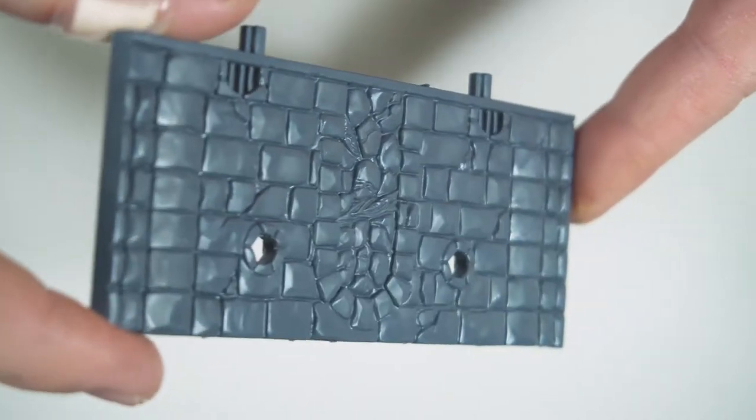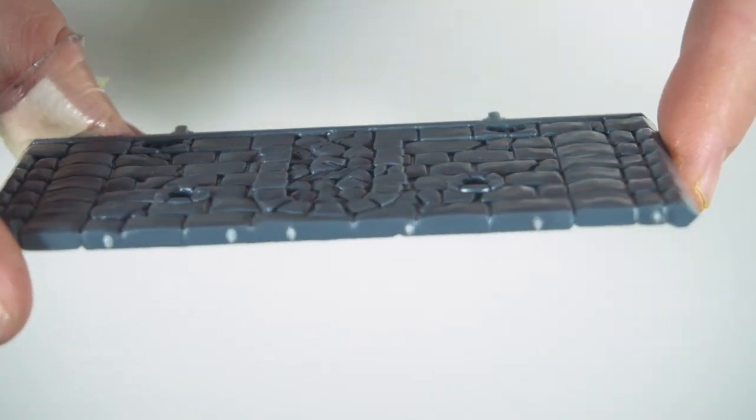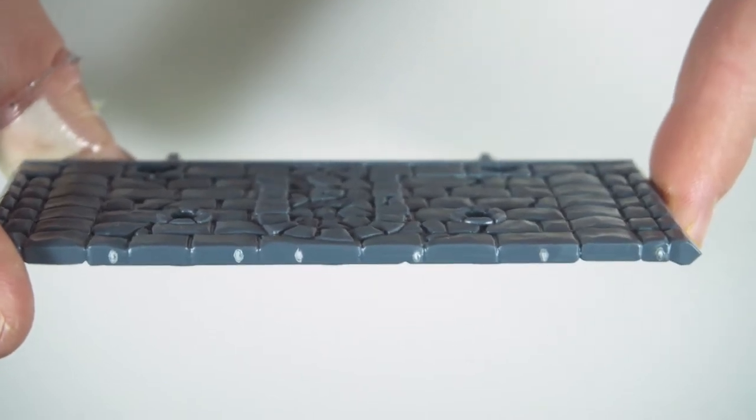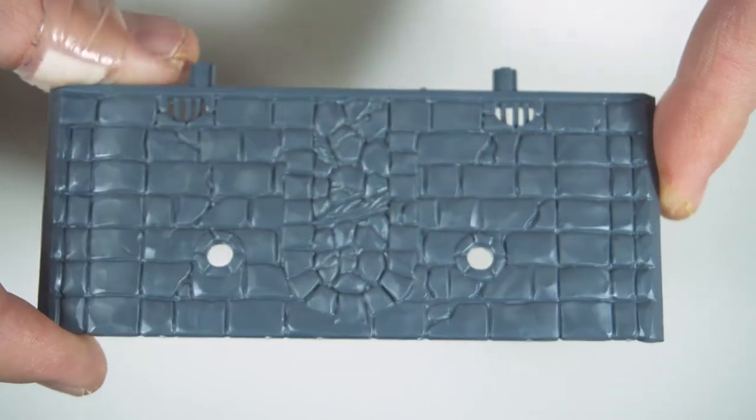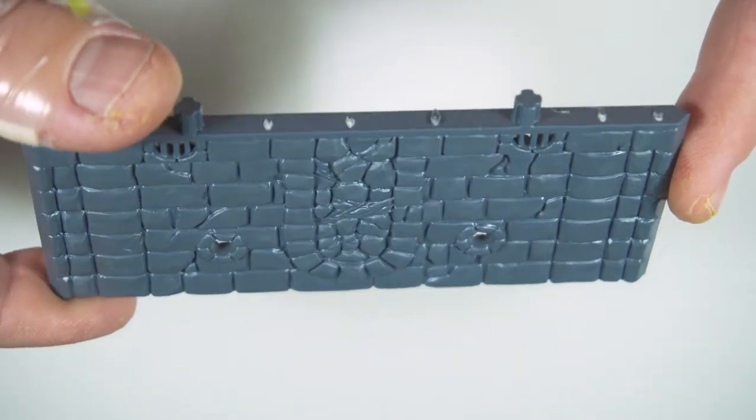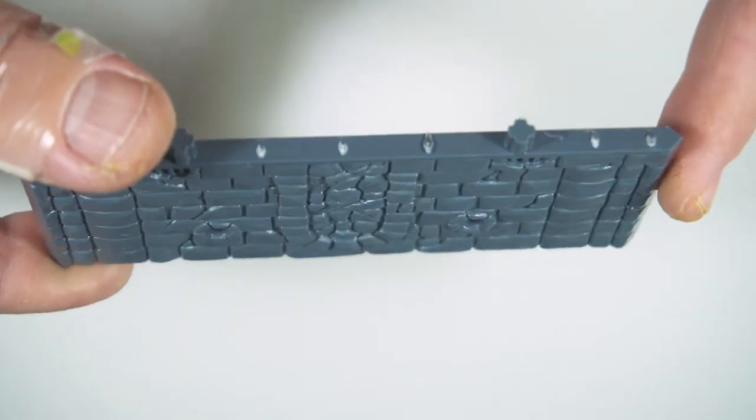These tiles have very deep recesses on them, so they are ideal for dry brushing, and that's also a very quick way of getting some nice textures down. Considering how many tiles there are, I'm happy to look for something quick and easy to get it all done and up and running as quickly as possible.